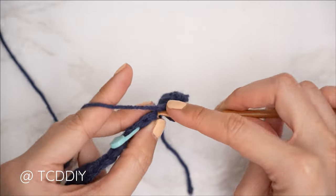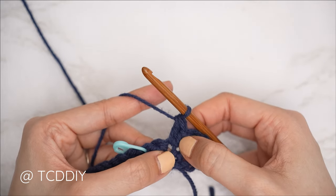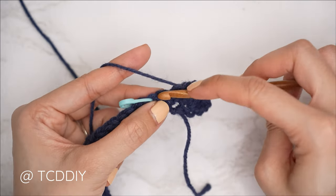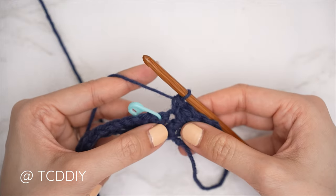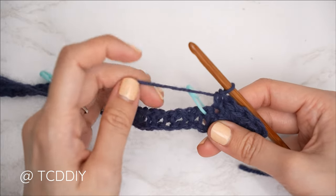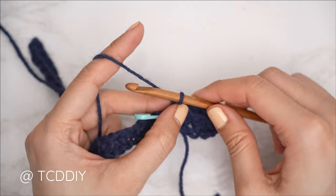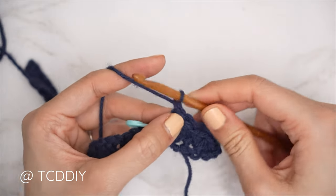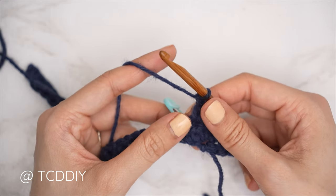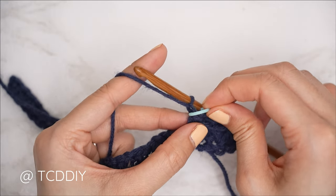Into the next, one double crochet. Continue with one single and one double until we reach our stitch marker. For everyone, we should have just one stitch left — into that one, insert with a single crochet. Now at the middle of our piece, we're going to do our moss stitch row back down. To get started on the moss stitch detail, start with a chain, and make sure to insert your stitch marker into the top of that moss stitch detail.